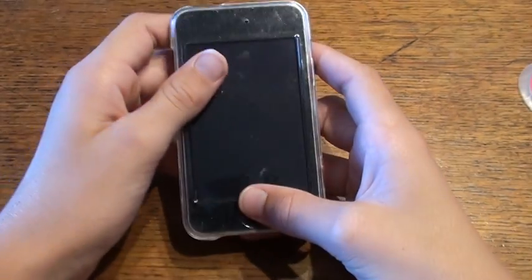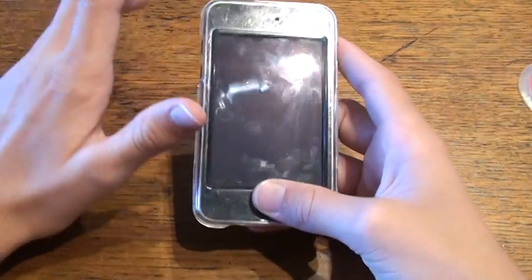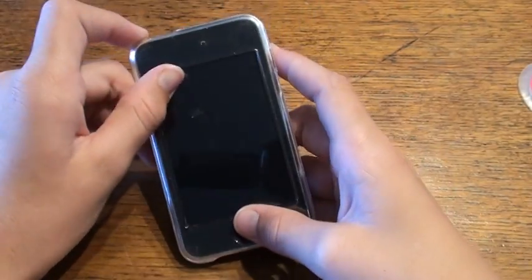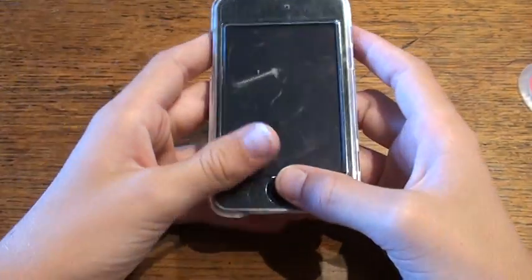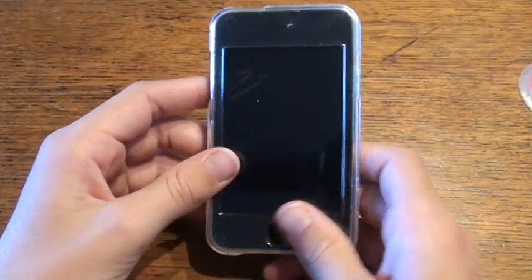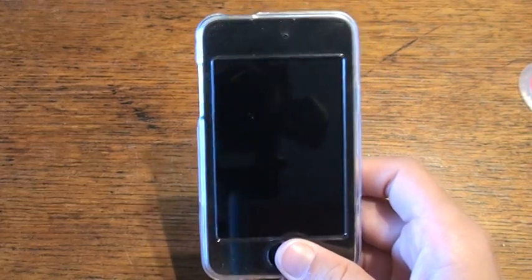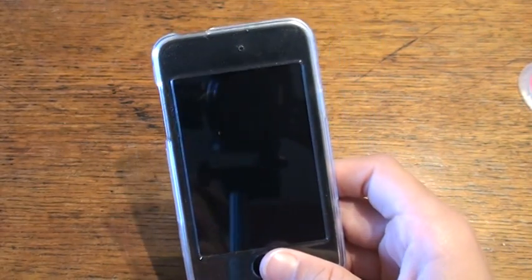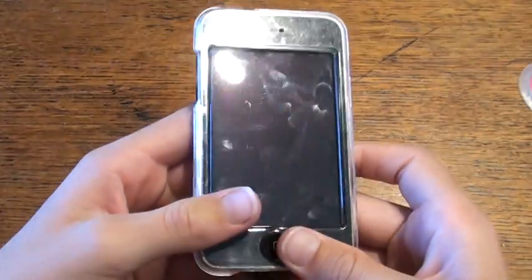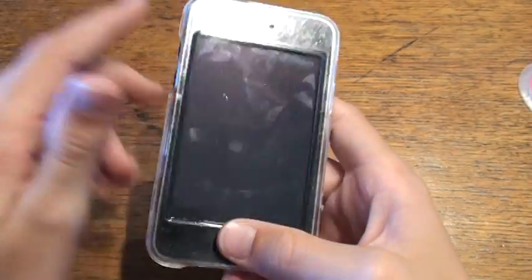Basically for all of them it works — you can jailbreak on 4.0 except for the first gen iPod Touch, and I don't know why, and the iPad of course since the iPad doesn't even have 4.0 yet. So just read the description and it'll tell you whichever iPhone, iPod Touch, or iPad you have and whichever software you're on — it'll tell you if it's jailbreakable or not.